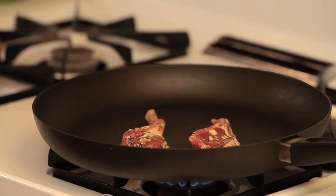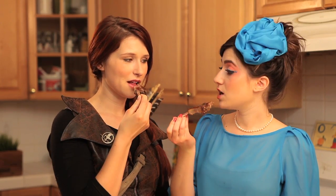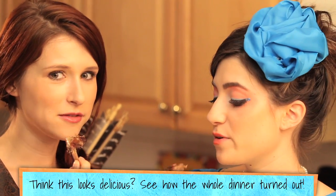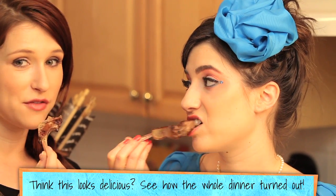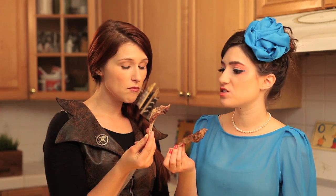Our lamb is cooked, and now we get to do the best thing — the tasting. Did you know that lamb is surprisingly high in omega-3s? It tastes better than a fish oil pill. They're delicious, super moist, really easy. The garlic and the rosemary are incredible. The longer it marinates, the more delicious they become.